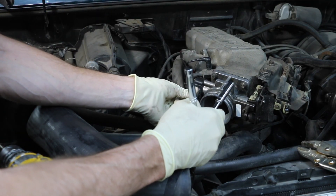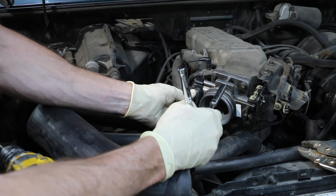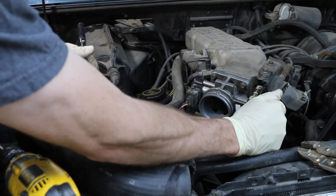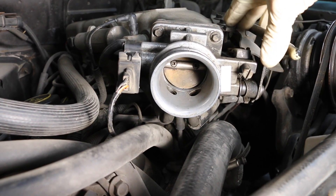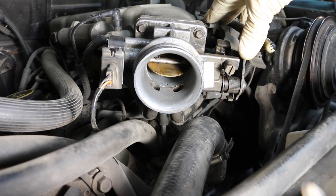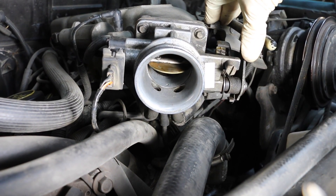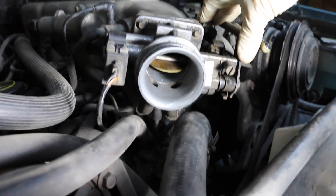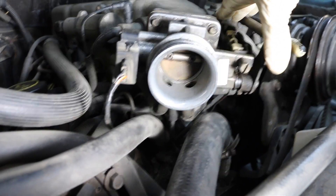I'm going to attach the connector to the throttle position sensor and attach the accelerator cable. I want to show you the inside of the throttle body now and how much cleaner it is. As you can see, this thing is almost as clean as new — it is very clean in there. The throttle plate itself is clean, the throttle body is clean. From a slightly different angle, it's just perfectly clean. Let's see how this thing runs.